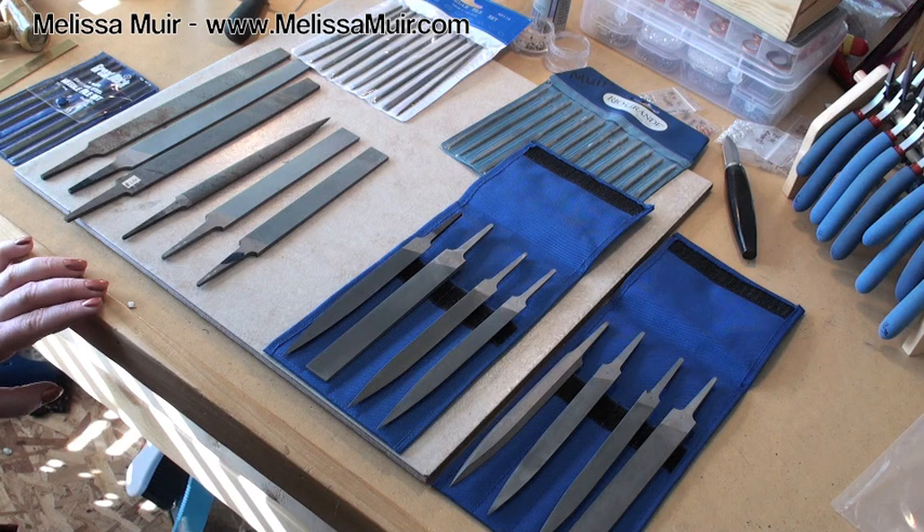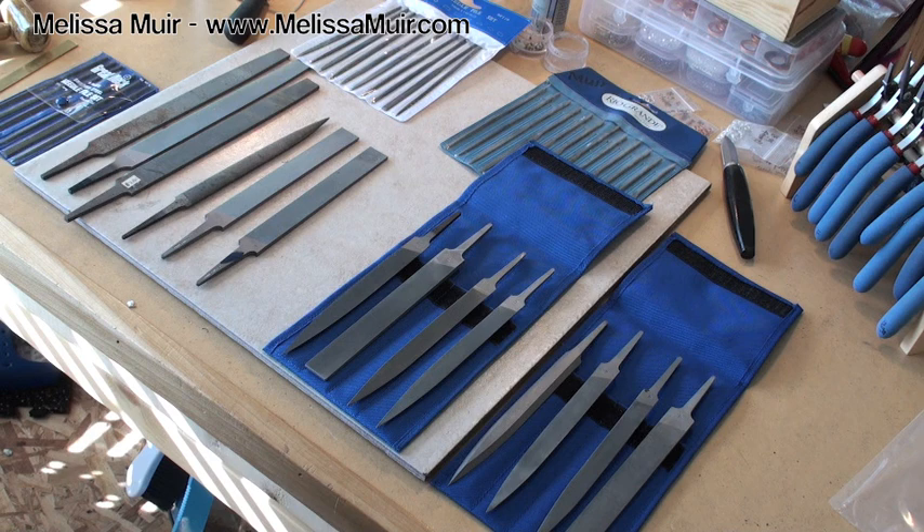There's a huge range of files available out there that you can choose from — not only a huge range in quality, but also in the fineness of the cutting teeth themselves, which allows you to remove more material or less material, have a more coarse cut versus a very fine cut. And of course you can see that there are also different sizes and shapes as well.